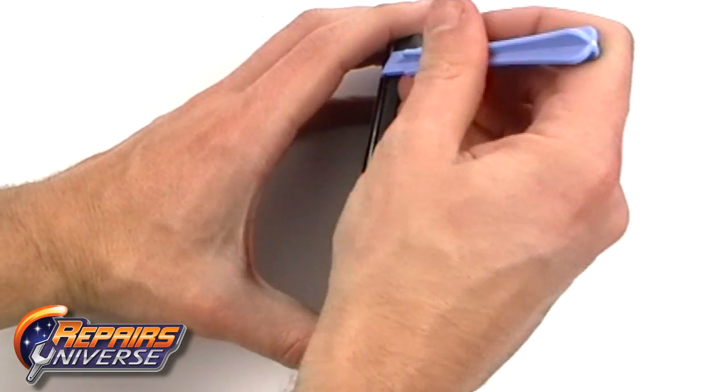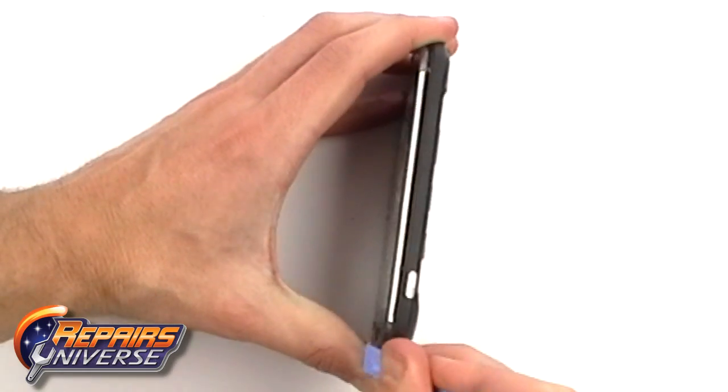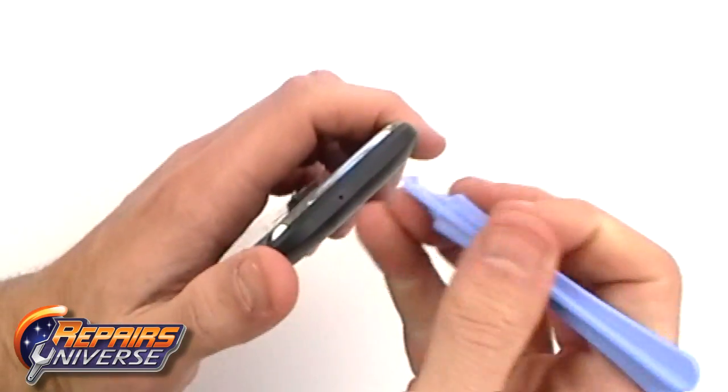Next, using a safe open pry tool, release the clips along the edges of the phone and then remove the back frame.